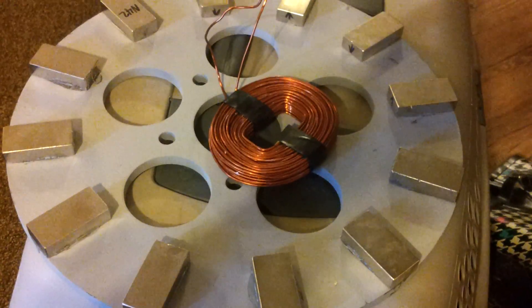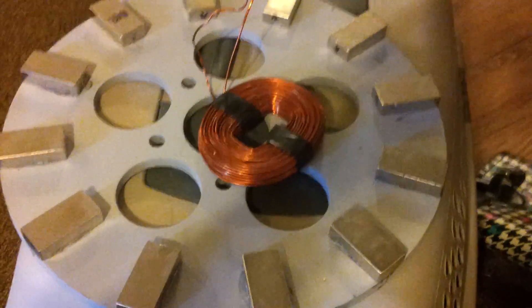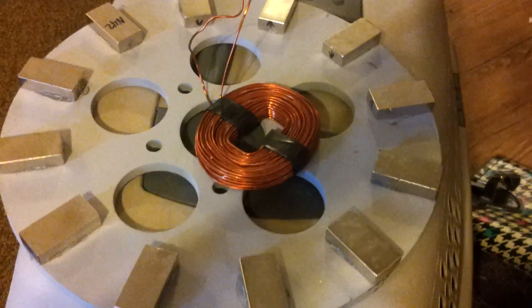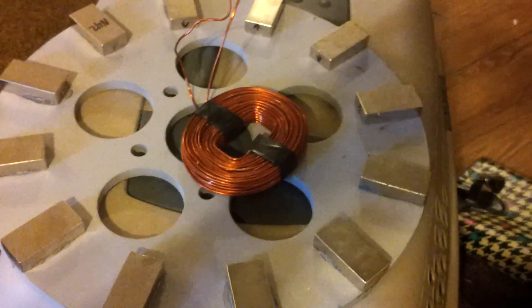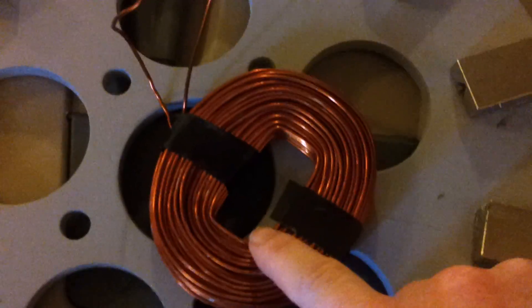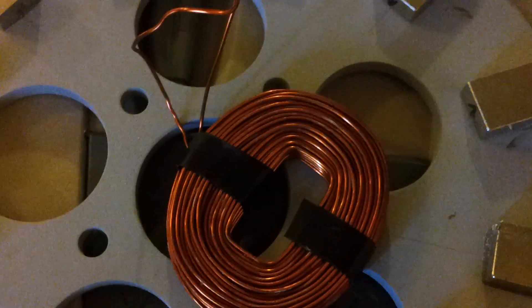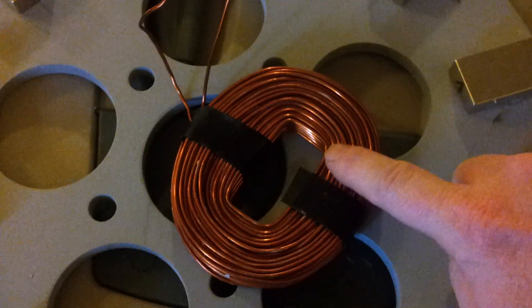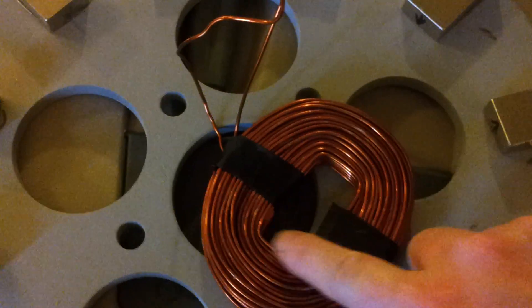I would highly recommend against a first timer winding coils using 14 gauge. It is extremely stiff and it's hard to keep the form as square as possible in the middle. As you can see, the farther out I get, the more round it gets. It's just impossible once you get out to here for it to not be square shaped like the center.